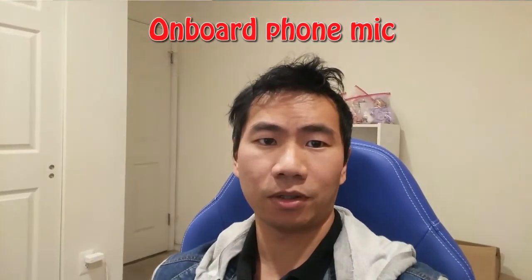With the front camera, I can use the foam screen but not the dead cat. Here's a sound test comparing the audio quality of the shotgun mic using the foam screen versus the onboard microphone on my phone. The quick brown fox jumps over the lazy dog. The quick brown fox jumps over the lazy dog.